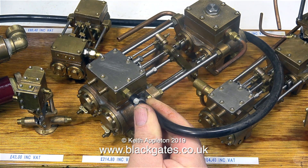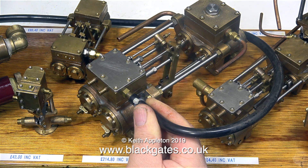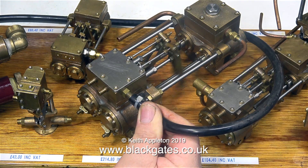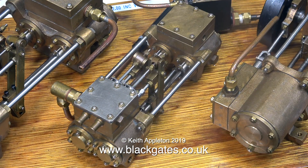I'd better mention at this stage that these are steam boiler feed pumps for pumping cold water into the boiler. At the other end of the spectrum, this is the large duplex pump. If you wonder why these pumps are knocking a little bit, it's because they're not pushing against anything — if they were pumping water they would sound entirely different. And this is the medium sized duplex pump from the range.